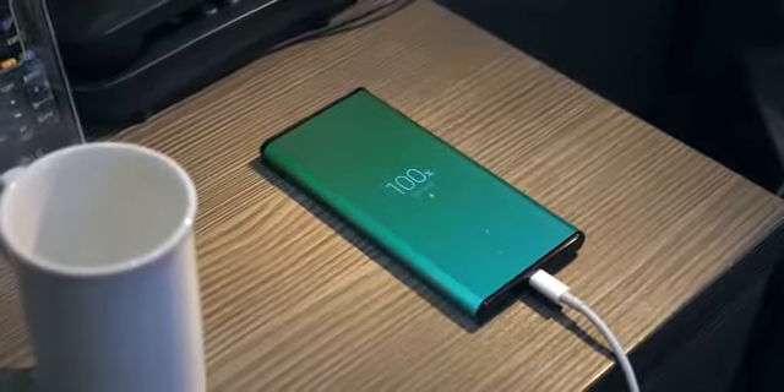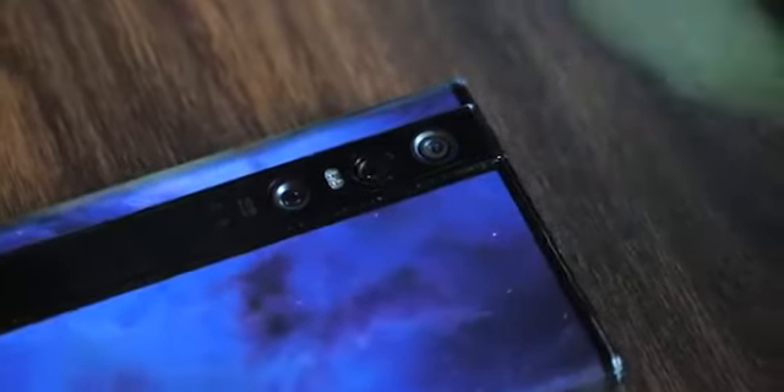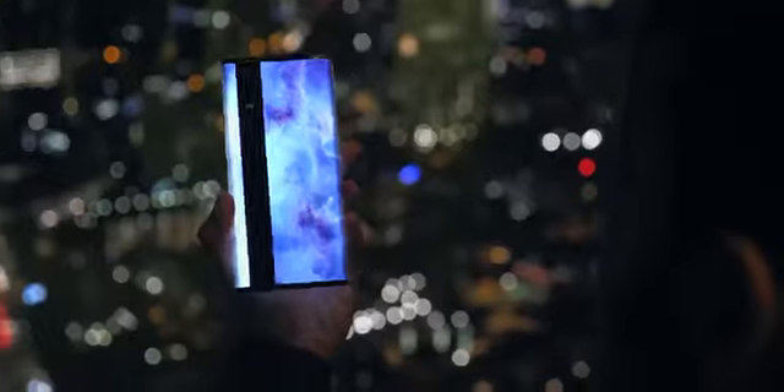Welcome to a smartphone with no boundaries. This is the Xiaomi Mi Mix Alpha. We're talking a device with a 360-degree wraparound display, 108-megapixel camera, and materials straight out of a spaceship. I spent a full day trying to push this limitless phone to its limits, and I've got some answers.